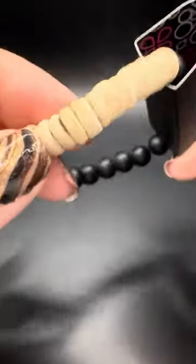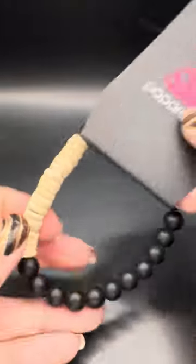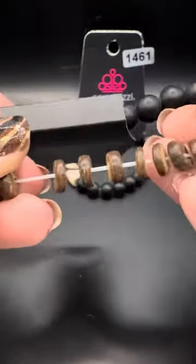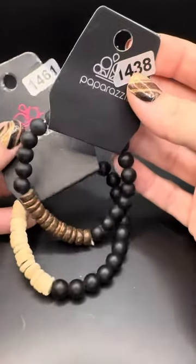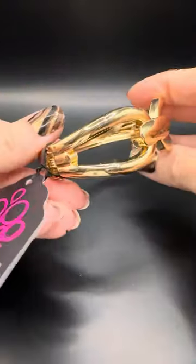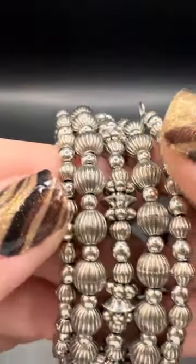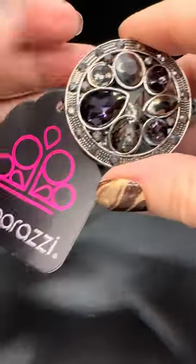Let's do some bracelets — these are urban pieces, super fun. Number 1461: black matte stones and wood beads — how cool is that! And number 1438: another black matte but with brown wood. You could totally match so many of these with your urban stuff, and you can give them to a guy as a gift too. Type 'gold hinge' if you want this one — one and done, high shine, beautiful. Type 'silver coil' if you want this one — it looks like you're wearing a stack of bracelets but it is just one, and it's fabulous.